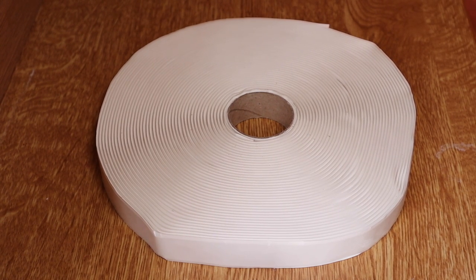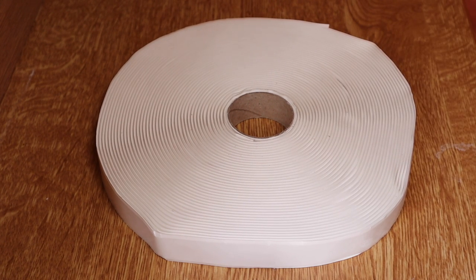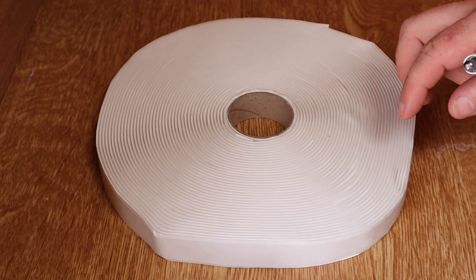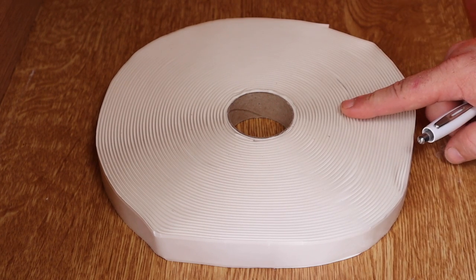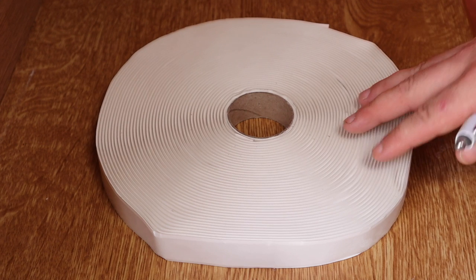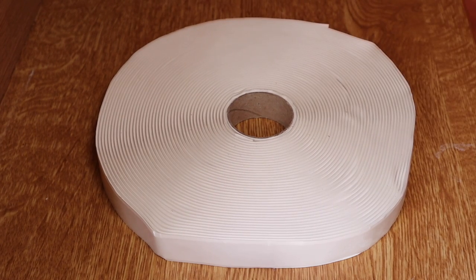There should be no mess. It will be a case of taking the old one down, putting this into position, taking the sticky back off it and reinserting the aluminium trim. It's a 19 metre roll, 19 millimetres wide and 2.5 millimetres thick. This was around £16.50 from Amazon — I'll put the link below in the description.